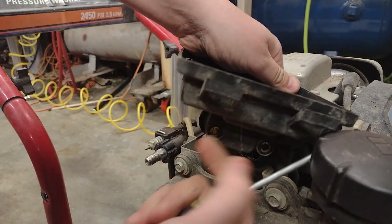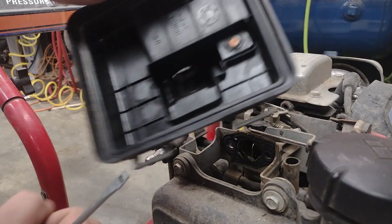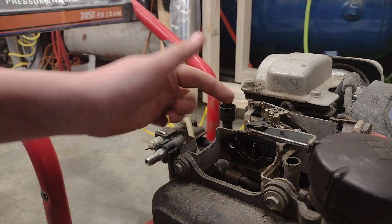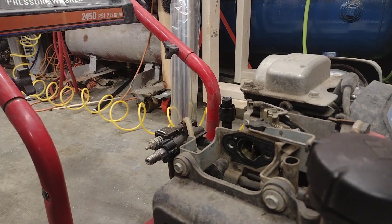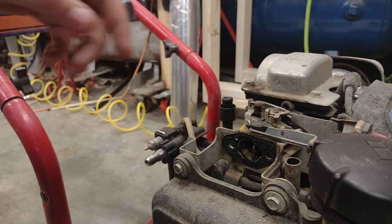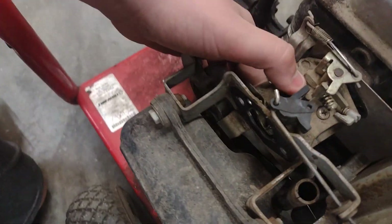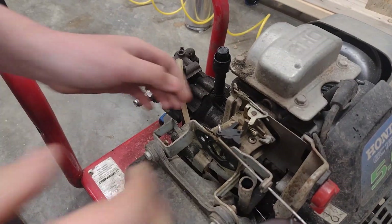Let's just pull off that breather hose. Get off this whole base, take that off. Here's your carburetor right here, up against the engine, all weird with a bunch of gaskets. You're going to want to pop off all these linkages. This is your carburetor right here — that's your carburetor right there.